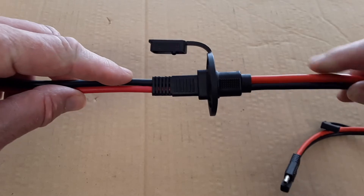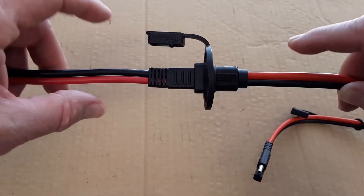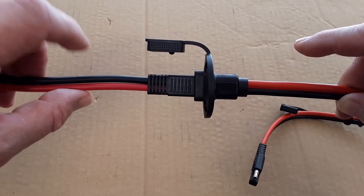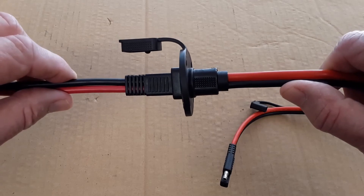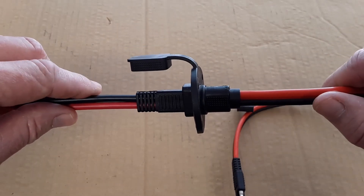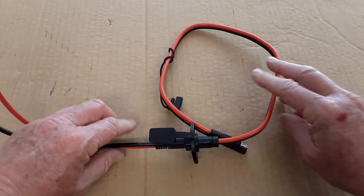But looking closely, you can see you have the negative connection on the top lining up with the positive or red connection, and the opposite is true on the other side — you have the red or positive connection on the bottom connecting to the black or negative. That's where the problems come in.